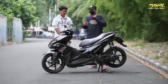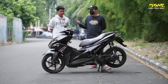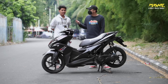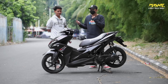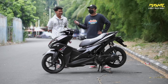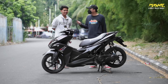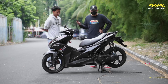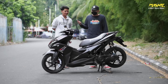Gue mau nanya tentang motornya - ini motor Aerox tahun berapa? 2019. Tipe biasa. Warna aslinya merah glossy, kayak Mas Tarul. Pilih warna hitam karena suka sama Magnum - elegan, masuk ke mana aja.